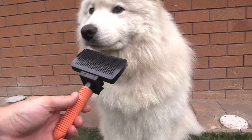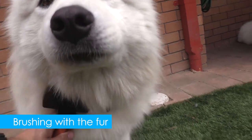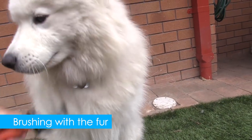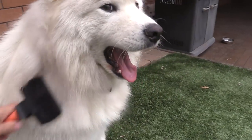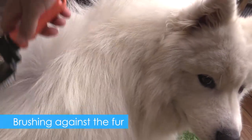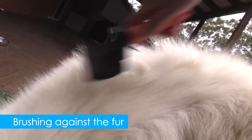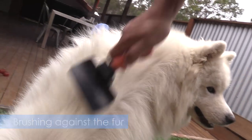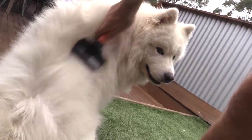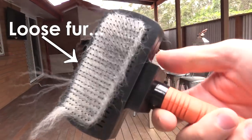I decided to try it on completely dry fur next. Bear was totally fine with it — he was completely dry. I tried brushing in the same direction of his fur and then against it, just to see how he liked it and what it did to his coat. It was still a little bit more difficult to get through his fur than a regular slicker brush, but it really did lift a lot of dead fur out because of those rounded pins picking up and removing the loose fur.